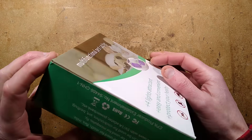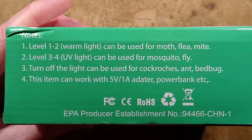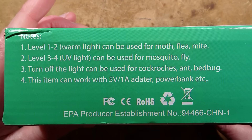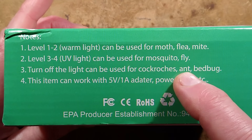And if we look at the instructions - let's zoom in so you can read along. Notes: one, level one to two, worm light can be used for moth, flea and mite. Level three and four, UV light can be used for mosquito and fly.